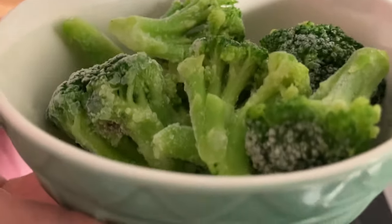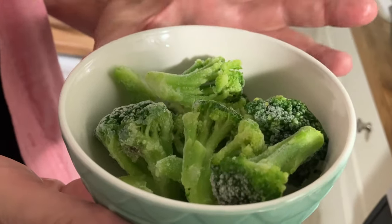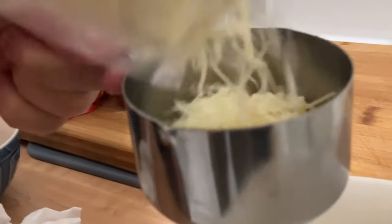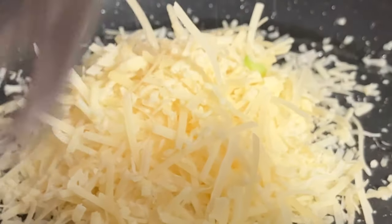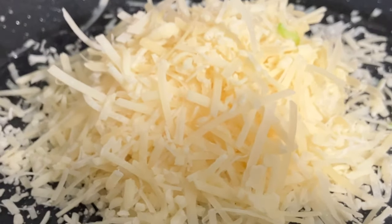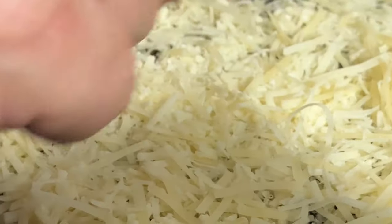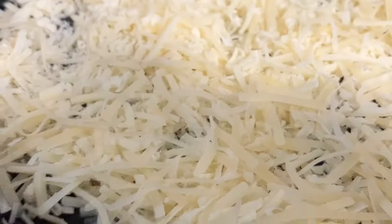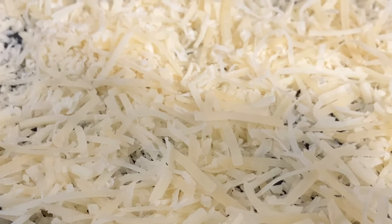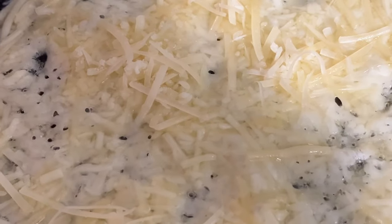We have one cup of frozen broccoli. We're gonna put it in the microwave and make the broccoli warm. One cup of Parmesan cheese goes right on the bottom of the fry pan and I spread it. This is gonna become the crust of the pizza — the Parmesan cheese. Now we're gonna turn the fire between medium and low. The cheese is getting melted so it's gonna get a little harder.